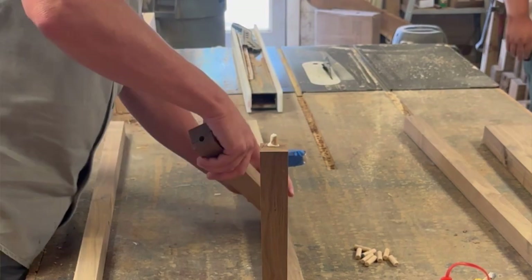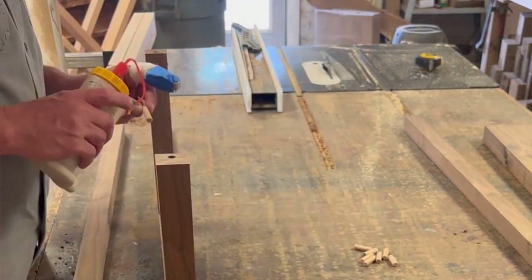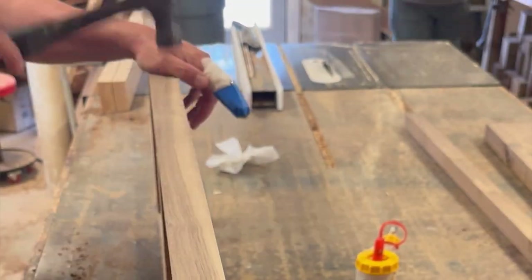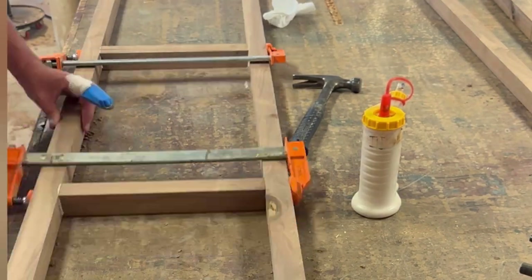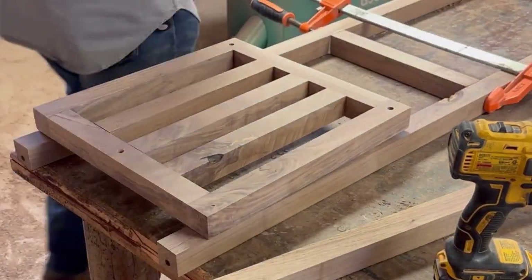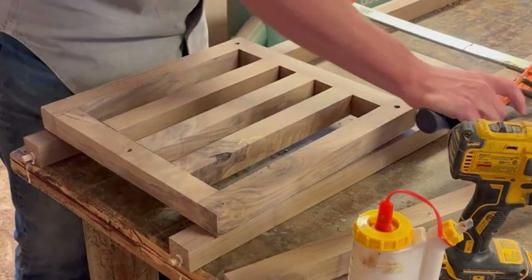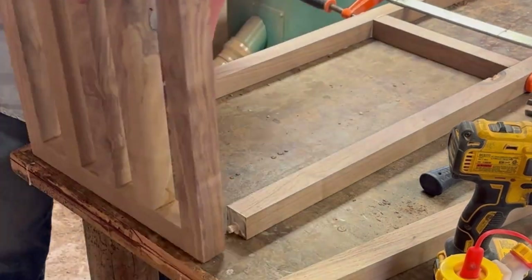That little dowel jig is about 55 or 60 dollars — I bought it about 10 years ago. I don't use it every day but I've used it quite a bit, and it's just as good today as when I bought it. The only downside is it comes with different inserts for different size dowels, but I've lost most of them over the years. The only ones I have left are for three-eighths inch dowels, which is mainly what I've used it for anyway.